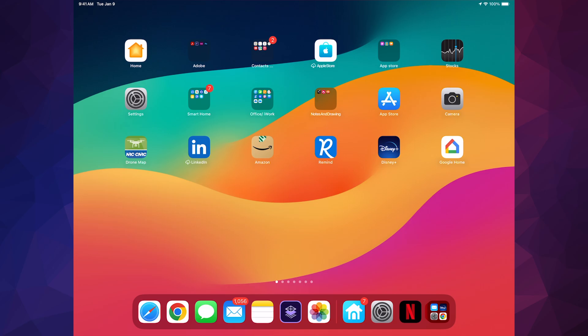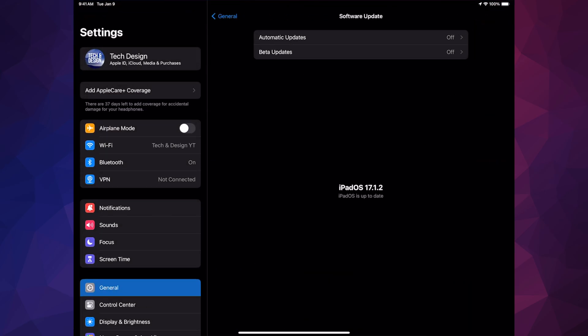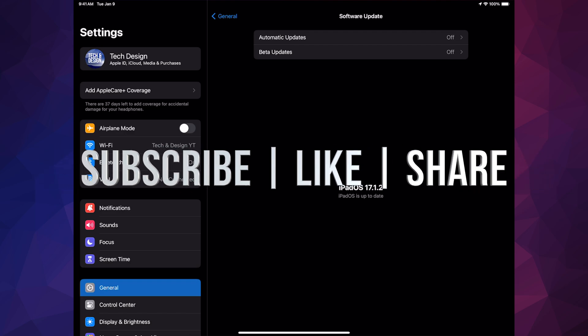Let's just go and take a look that we are all up to date — and there we are, we're all up to date. That would be it for this video. If you guys have any comments or questions, write them down in the comments. Don't forget to subscribe and like — thank you!